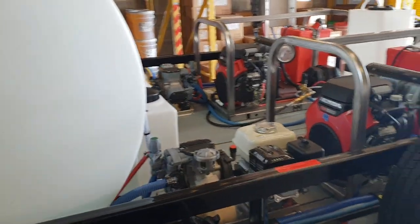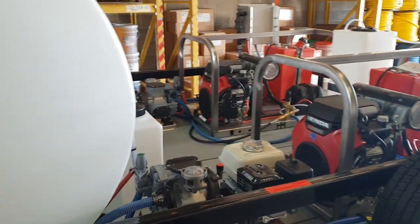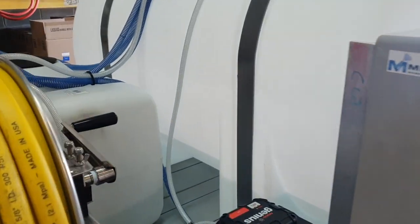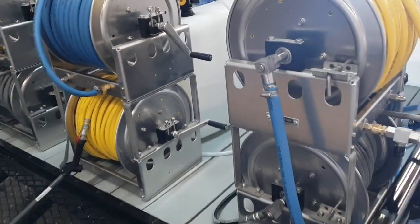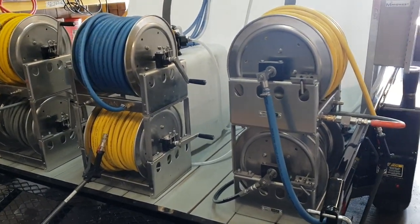Two 8-gallon-a-minute pressure washers, two high-volume gas-powered soft wash pumps, one 12-volt soft wash pump — all of them with metering systems. See more at www.washingequip.com.